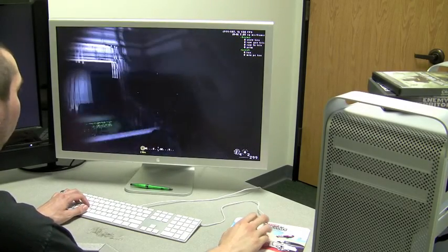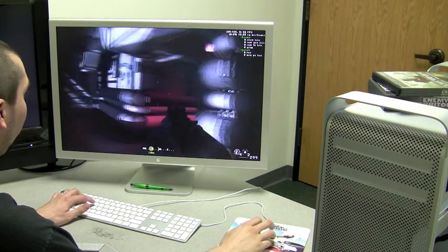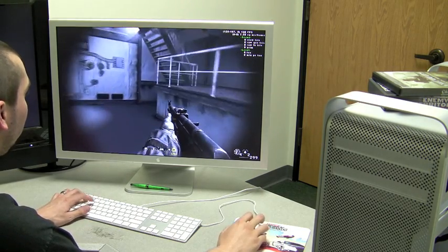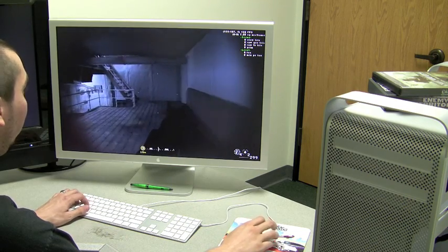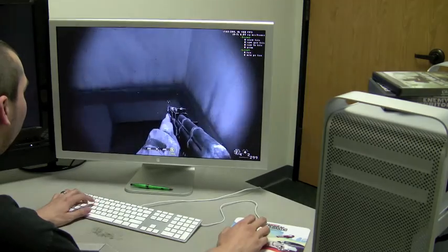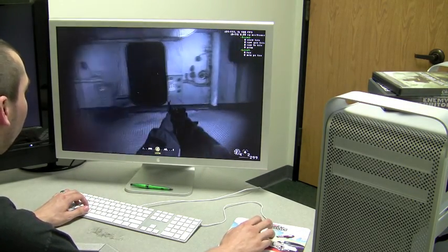So now with this new graphics card installed, I'm able to play games like Call of Duty 4 on my Mac Pro in the native operating system with all the options maxed at 2560 by 1600. And I'm running over 100 frames per second. It certainly is a very nice performance boost for gaming and also for other applications as well.